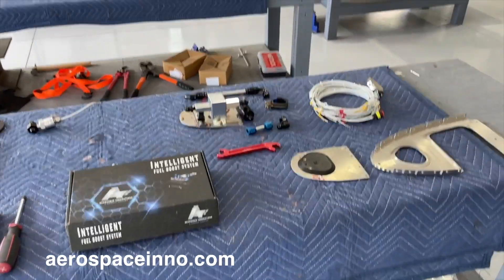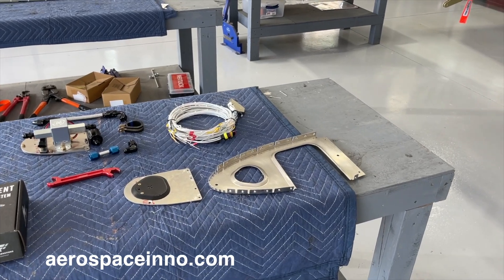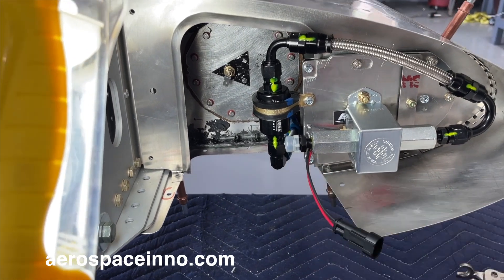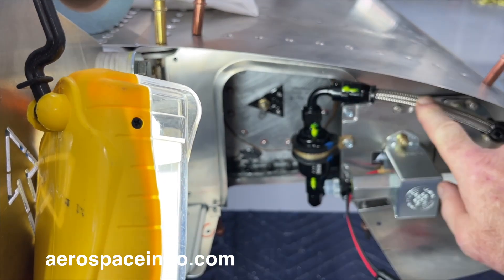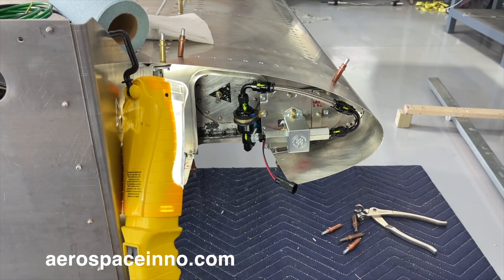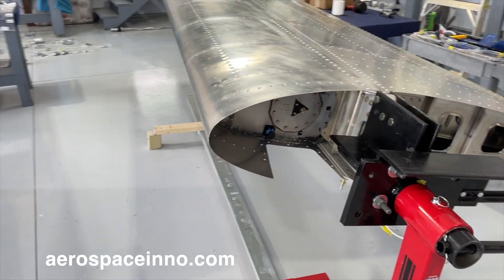I'm going to talk about installing this fuel pump onto this wing rib. I did not install this rib when I built the wing, anticipating this modification. Let me show you one I've already completed — that's what it's going to look like. There's a hard line that comes out of the outlet of the fuel tank, goes through a fuel filter, around through the pump, and then into the cockpit toward the fuel selector. Again, no drilling — they give you all the pieces to make a clamshell connection attaching it to the rib, and it's nice and solid.